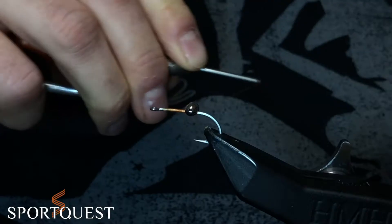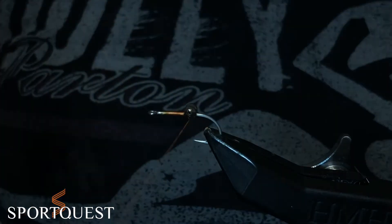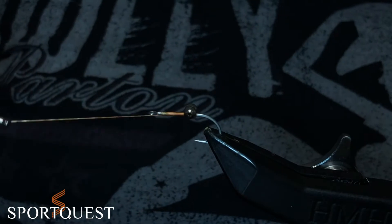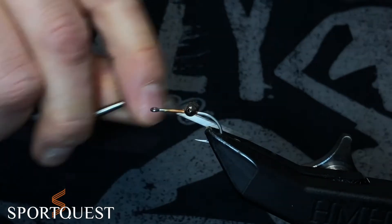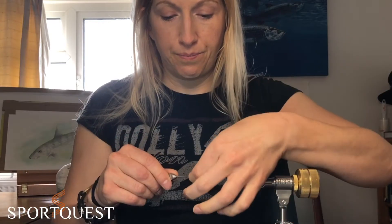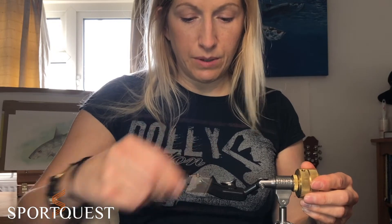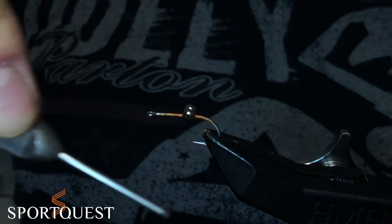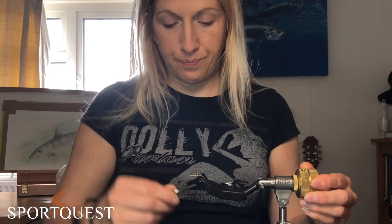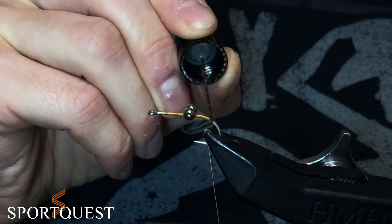After we've done that we're then going to go around the eyes, under and over the top of the shank — not going under the shank at all, just going around and pulling all of the X wraps we've just done nice and tight so it's holding those eyes in place. Then we're going to wrap, bringing the thread just beyond the bend of the hook.